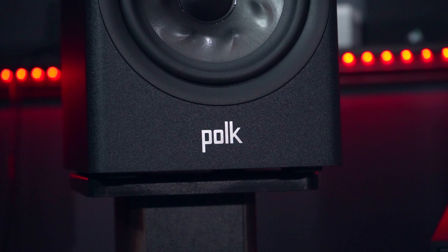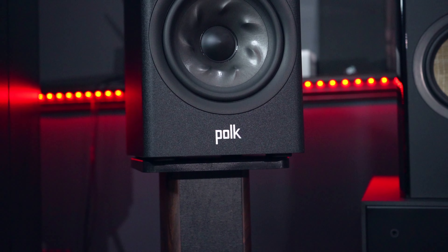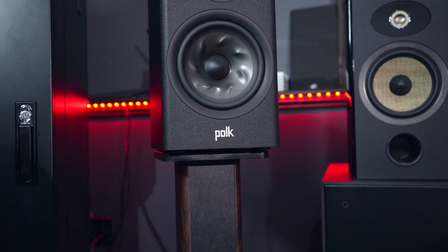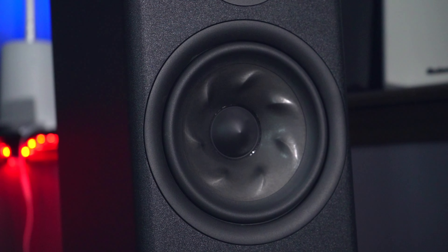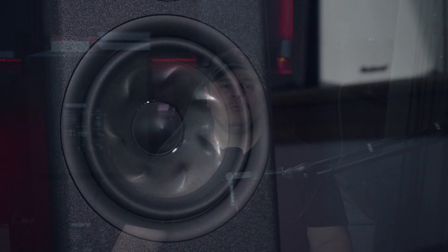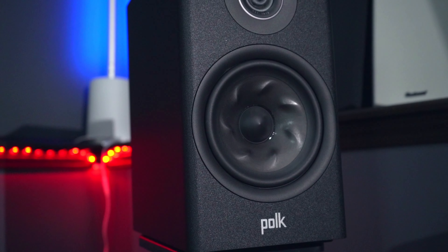Now that we know the sound is well-done and well-rounded, what about soundstage and imaging? These budget Polk R200s perform very well. Keep in mind my room isn't acoustically treated yet, so I'm getting these results without any treatment. The soundstage is wide — with songs like 'Vogue' by Madonna or 'Thriller' by Michael Jackson, you can hear sounds that extend beyond the sides of the speakers, sometimes appearing to come from the walls or slightly beyond. There were instances where I heard sound above and even slightly behind me. Imaging is also well done — instrument locations can be identified within the soundstage, like in 'The Man Who Sold the World' by Nirvana Unplugged, where guitars and drums can be heard to the sides of Kurt Cobain's centered voice.